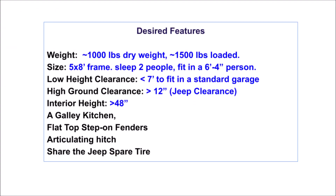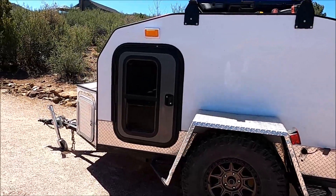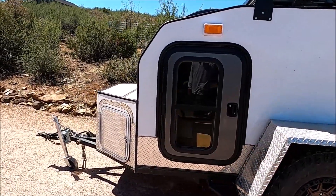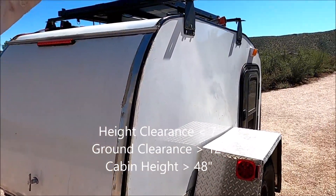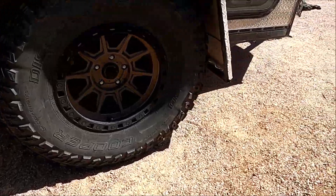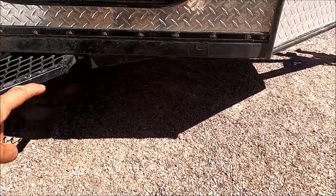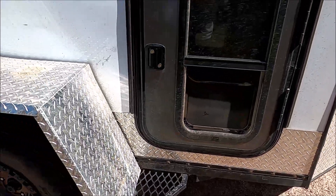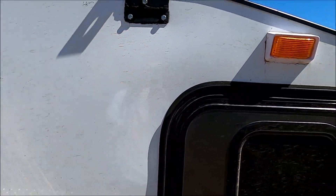Here are the outlines of the main features I envisioned. Now the camper is built — let's check how I fared against these original requirements. A total height clearance under 7 feet, a minimum ground clearance to match the Jeep's — which I believe is 12 inches — and also a minimum 48 inches of cabin height from the floor to the ceiling.